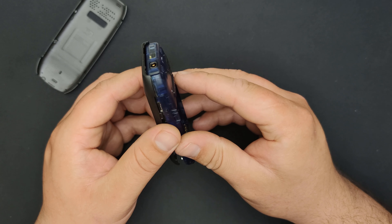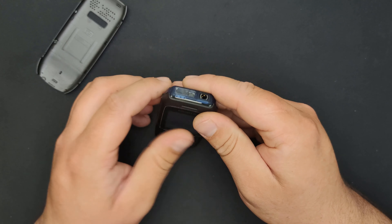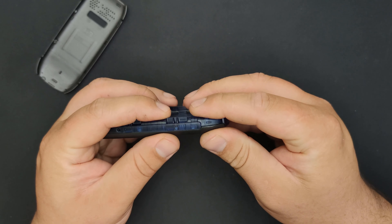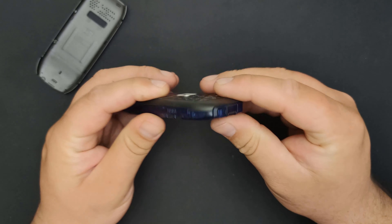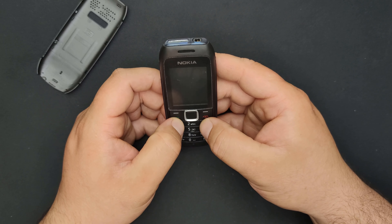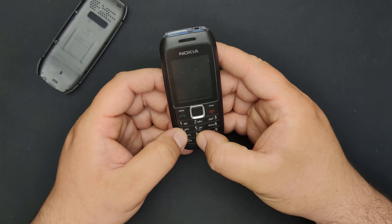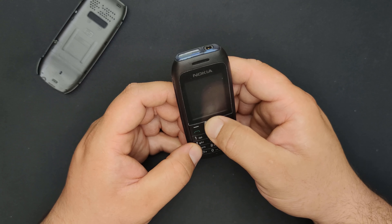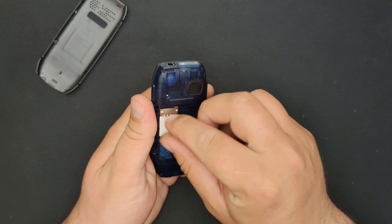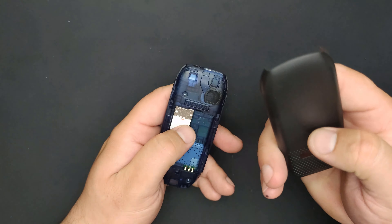There we go — don't you just like when everything falls back in place nicely? Yeah boy, this is a new original body shell.